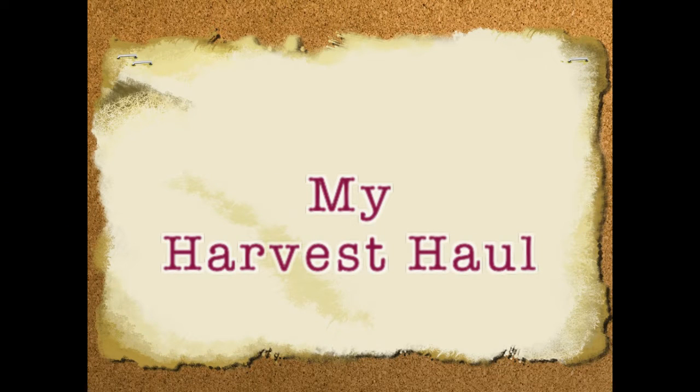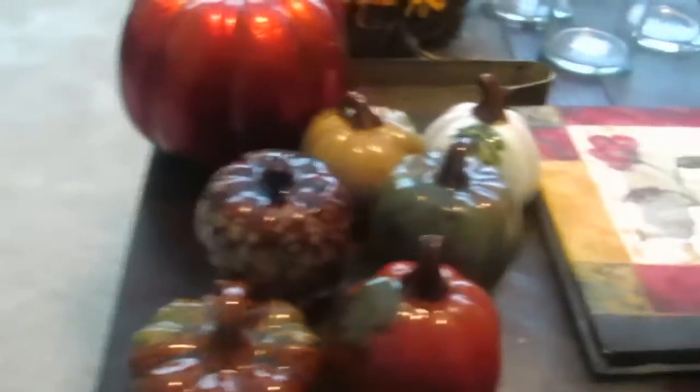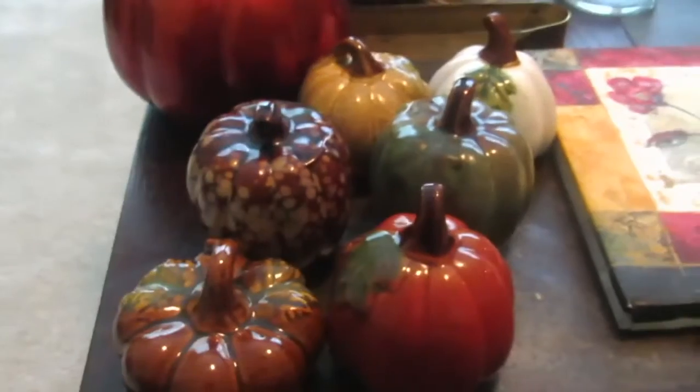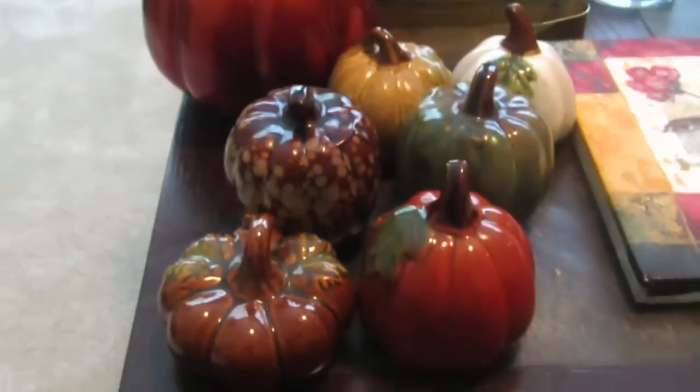And until next time, remember that life is as lovely as you make it. See you next time! Hello, lovely people. This is Lakeisha. Like I said in the introduction, this is my harvest haul, and I will be sharing with you how I'm going to use these items to decorate my house for the fall season.